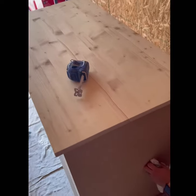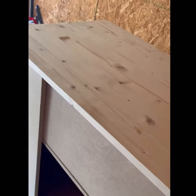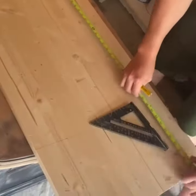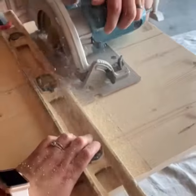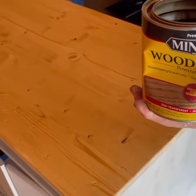Once I finished sanding the piece, I clean it and start priming it. Then we replace the old tabletop with a real wood one. We got this piece of wood and had to cut it to get the size we needed.